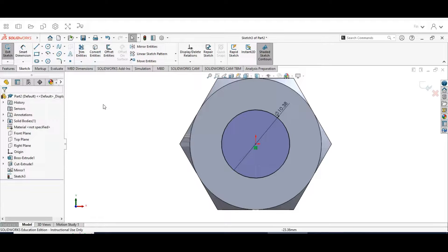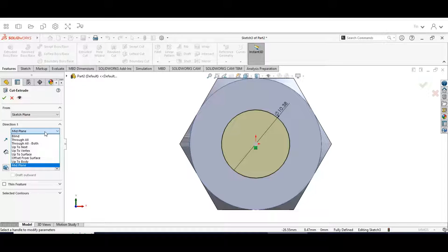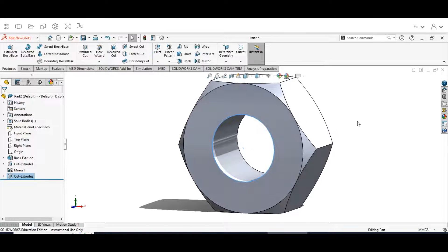Hit the check mark on dimensions, then go back to the Features menu and select Extruded Cut. This is going to be Through All — keep it on From Sketch Plane, Direction 1 set to Through All. This is going to cut out the center area. Hit the check mark.